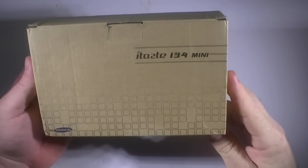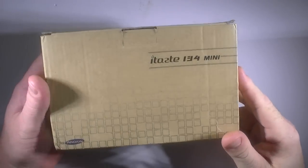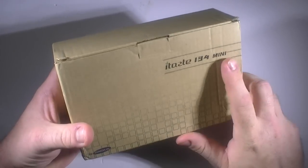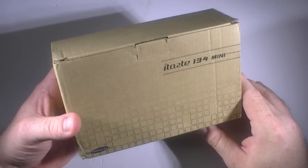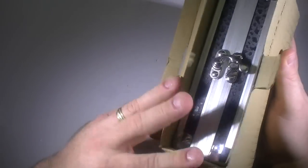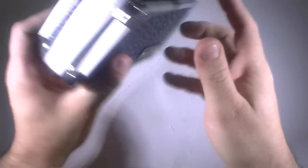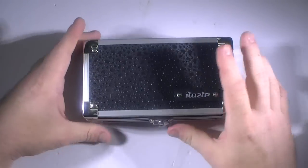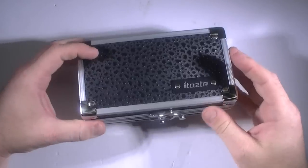Alright, so here we are with the Innokin iTaste 134 Mini. You might wonder, if you've never seen this before, why is it a 'mini'? They have another version that's much larger called the 134. So basically you get a nice little presentation box with the iTaste logo on it, just a nice little box with a little latch right there.